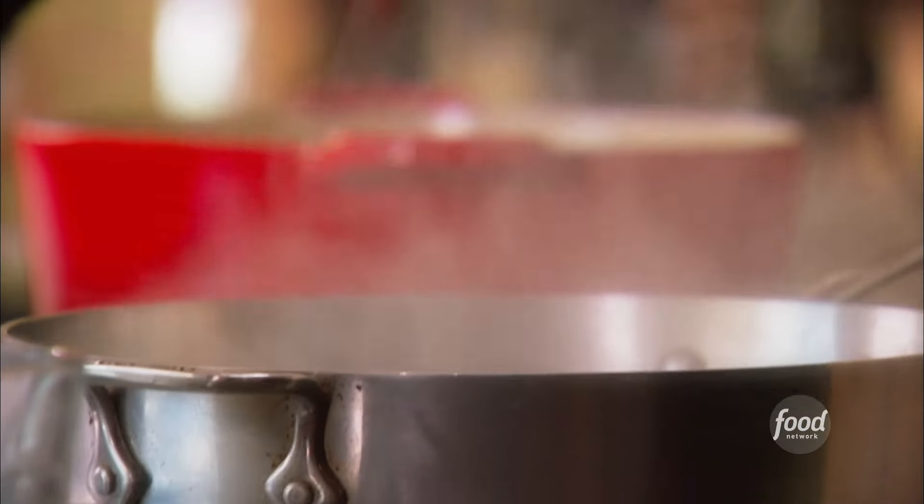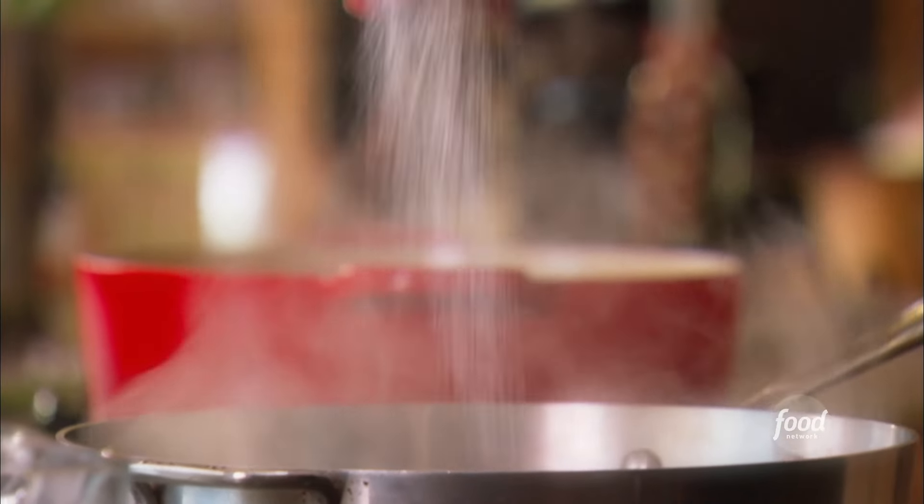Creamy polenta. I've got 9 cups of water that's already boiling, and I want to season it with some salt.